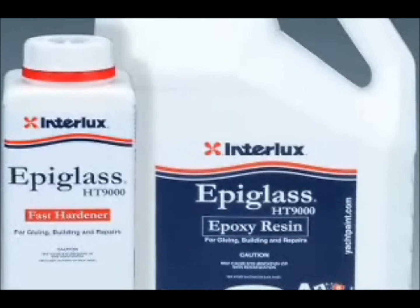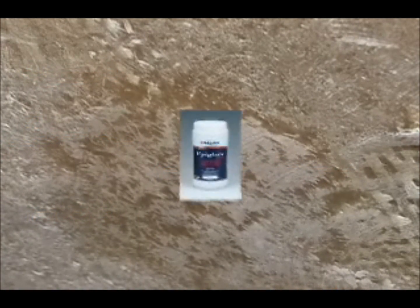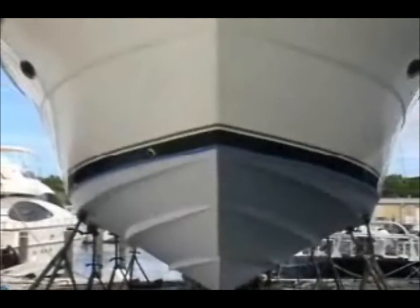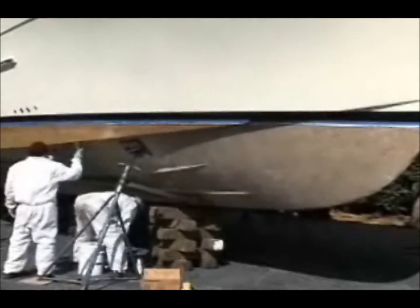As Joe mentioned before, having ground out the blister, it must be filled and faired before the Interprotect 2000 can be applied. The repair to the laminate is made with HT9000 epoxy resin. Fair the surface by filling the formerly blistered area with either watertight epoxy filler or HT9000 resin filled with HT450 filler. Once it's cured, it's sanded smooth. It doesn't matter which color of Interprotect 2000 you start with — gray and then alternate colors: gray, white, gray, and then your antifouling. Make sure you have complete coverage on each coat, being careful you have no holidays or voids in it. The Interprotect 2000 system has been around since 1985, well over 20 years, so it's a tried and proven technology that does the job very successfully.